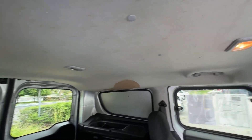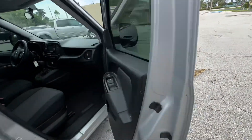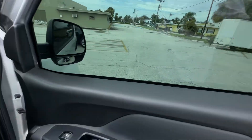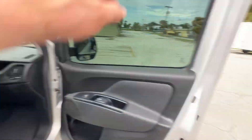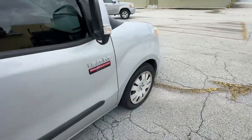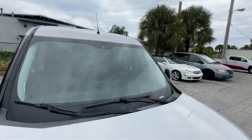There's a little stain on the headliner over there. No chips, no stars, no bursts, no cracks in the glass.